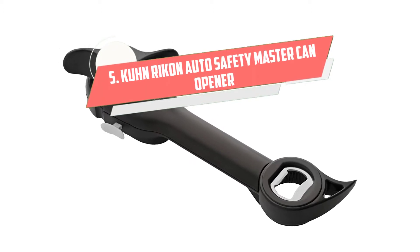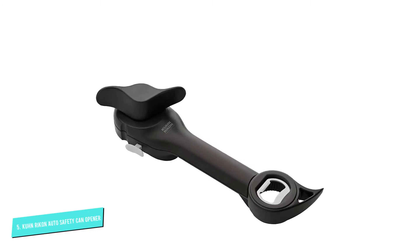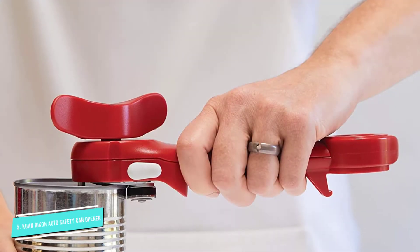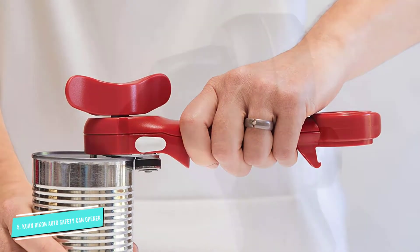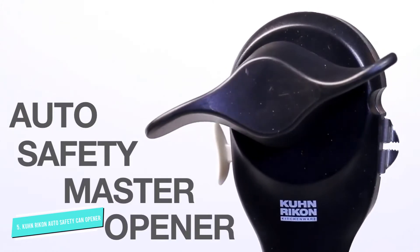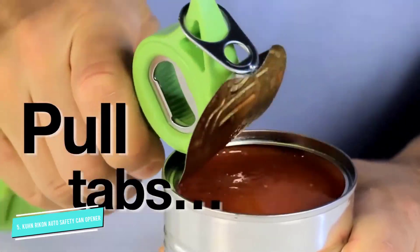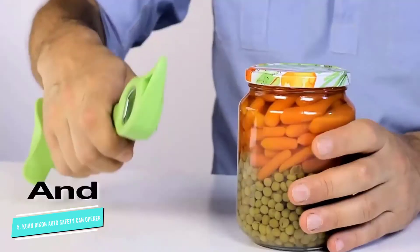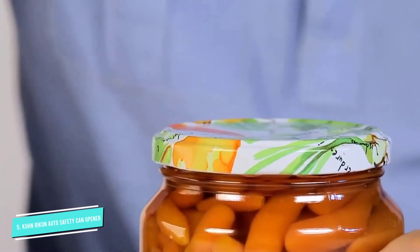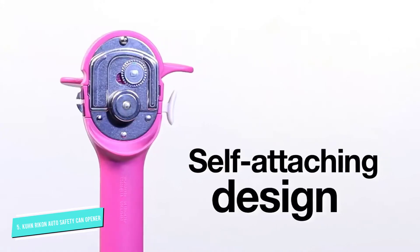Number 5: Kun Rikan Auto Safety Master. If you have children or teenagers who like to help out in the kitchen, you should invest in a can opener that opens cans from the side of the lid so you won't have any sharp edges. Our top pick is the Kun Rikan Auto Safety Master can opener. It's reasonably priced and has over 1,400 user reviews. With this can opener, there's no need to squeeze the handle, since the opener automatically grips the can as you begin twisting the top handle. If the lid seems a little stuck after it's opened, mini pliers let you grip the edge of the lid for easy removal.